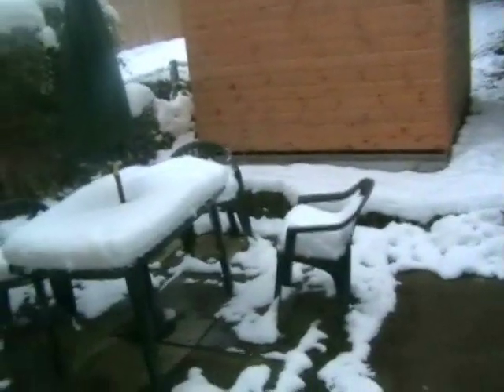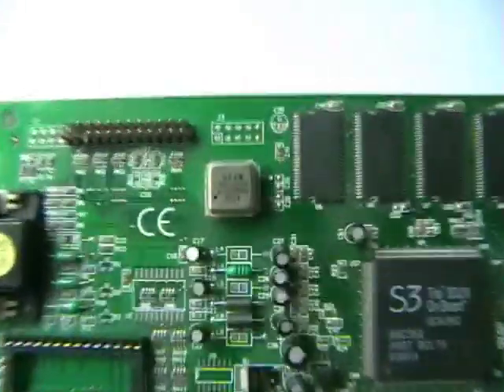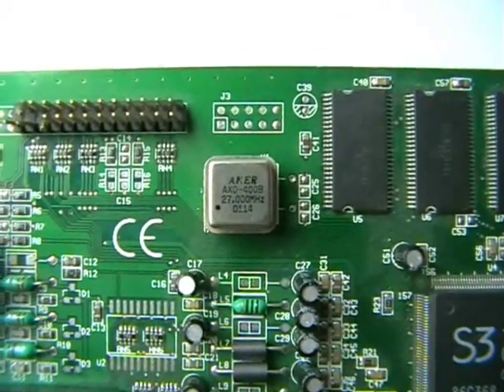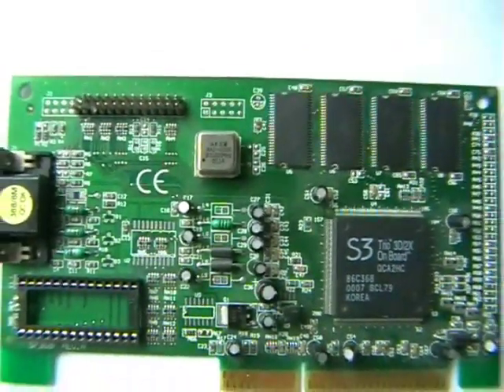Looks cold out there, doesn't it? Anyway, this is an old video card from the early 90s. What we're going to do, we're going to remove that crystal oscillator — it's 27MHz. We'll remove that, and that will be the heart of our simple transmitter.